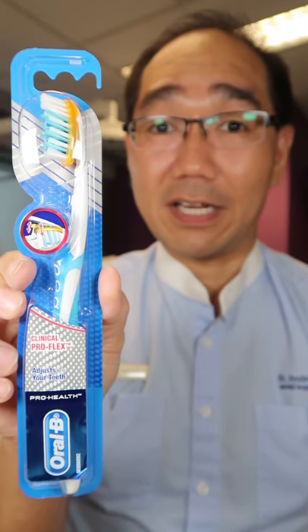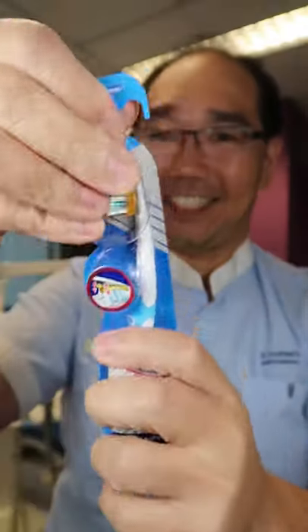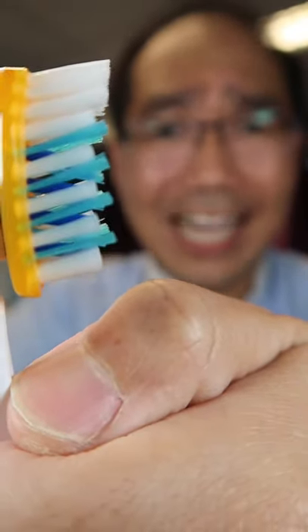Let's find out if this Oral-B Clinical Pro Flex toothbrush will clean my teeth well. Made in Ireland. The handle is nice and comfortable to grip. The bristles are a little bit hard.